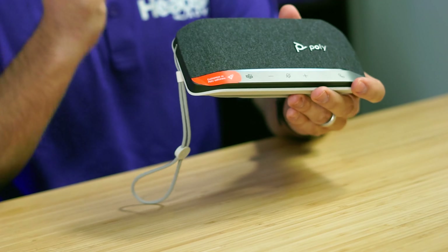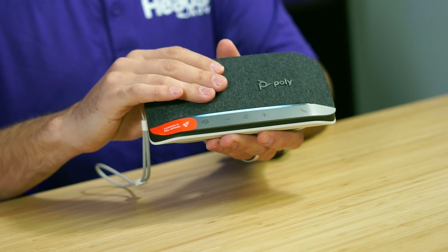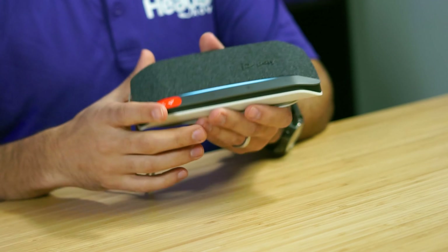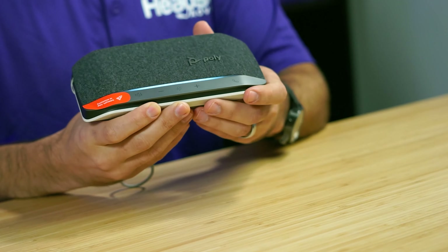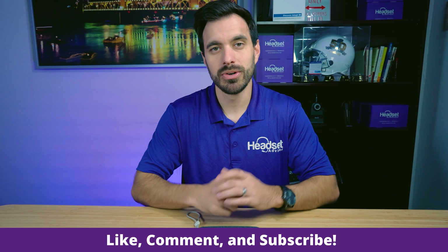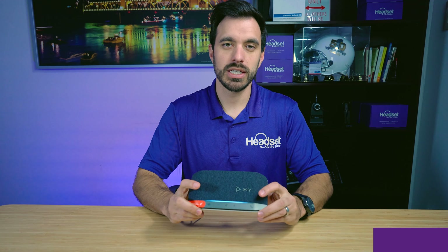It's two steps: put the Bluetooth dongle into pairing mode, put the Poly Sync 20 Plus into pairing mode, and that's it. It'll take about ten seconds for them to pair. Thanks a lot — hit that like button if this was helpful and subscribe to our channel, as we're constantly putting out tips and tricks for your headsets and speakerphones.